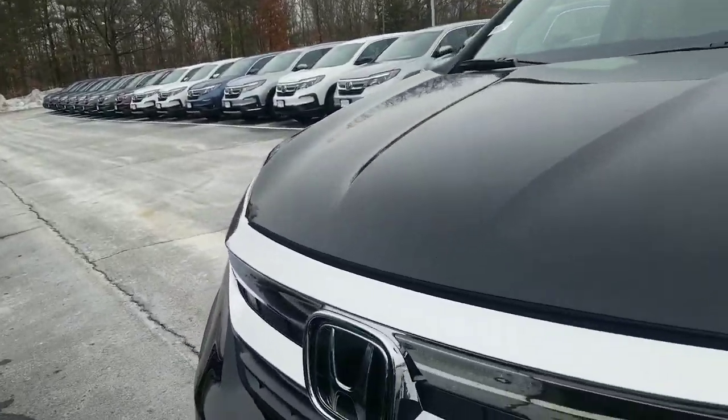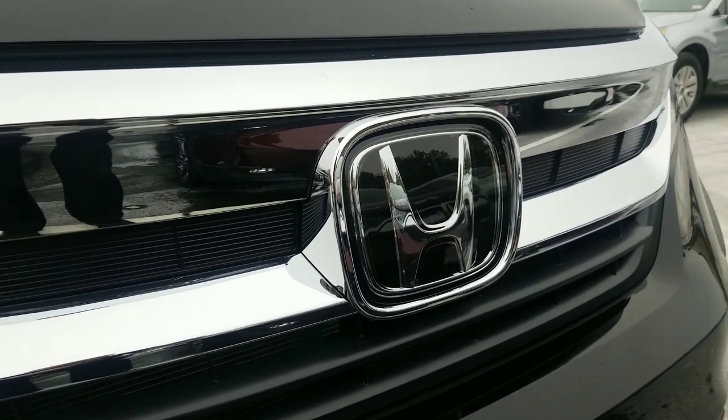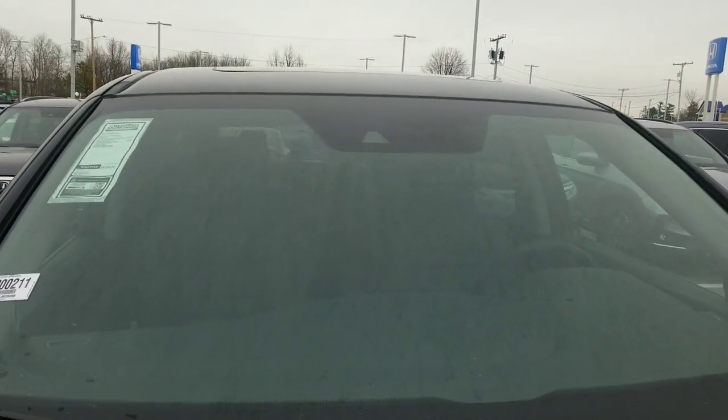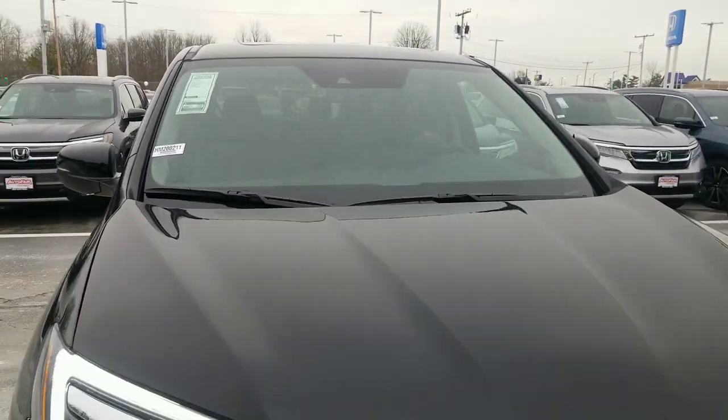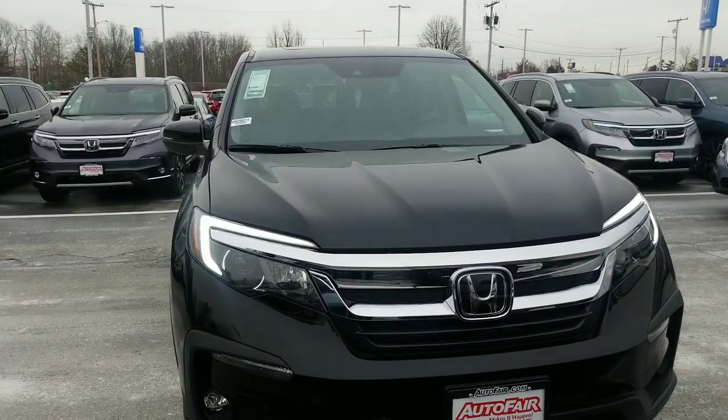Honda uses a sensing system through the Honda emblem here, which looks like it has a little glossy coat on it — that's actually a radar sensor. And at the top of the windshield, there's a little trapezoid camera. Those two systems work together for that Honda Sensing suite to make sure this one has all the safety features in it for you.